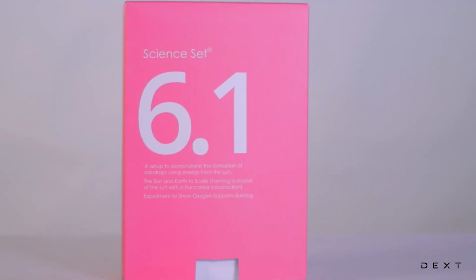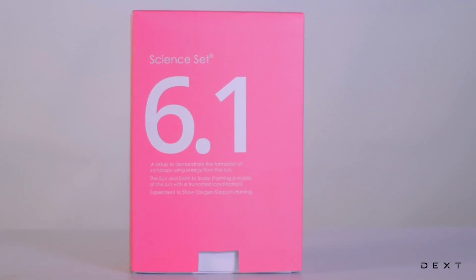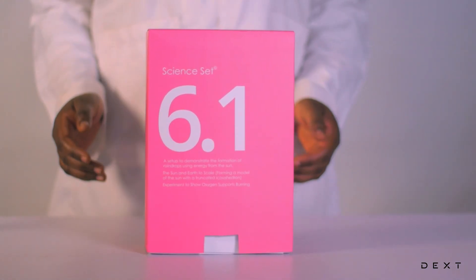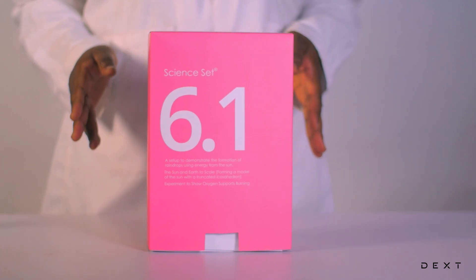This is a tutorial for DexSignSet 6.1. In this video, we are going to build a model to demonstrate the formation of raindrops.